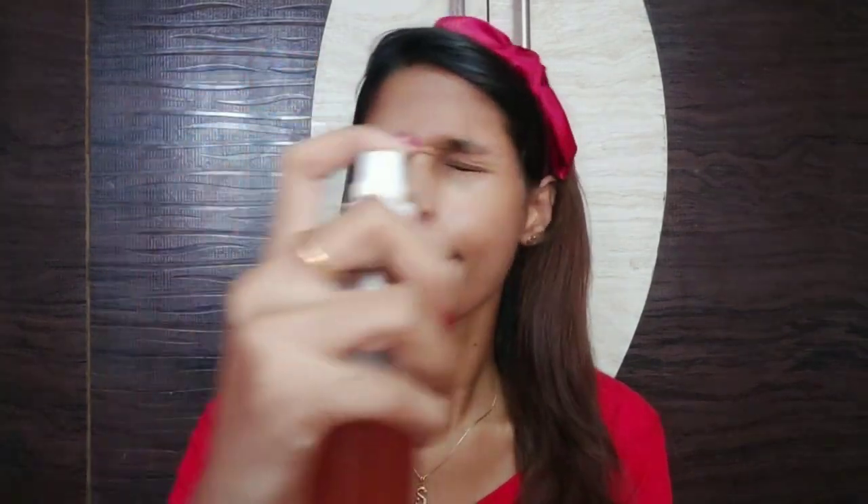The ice cube closes the pores, and the toner closes them even further. If you want to use the toner, you can try it as a rose water option — the link is in the description. This product is like a clean sheet but not a dry sheet. If you do this, you will close the open pores. You will see the skin — it is flawless.